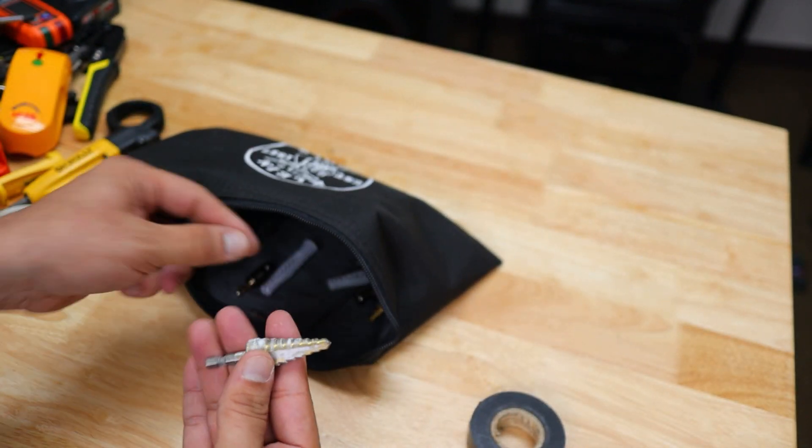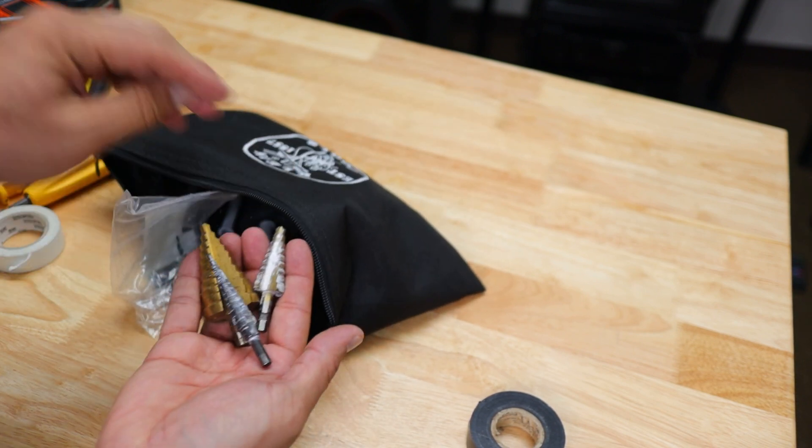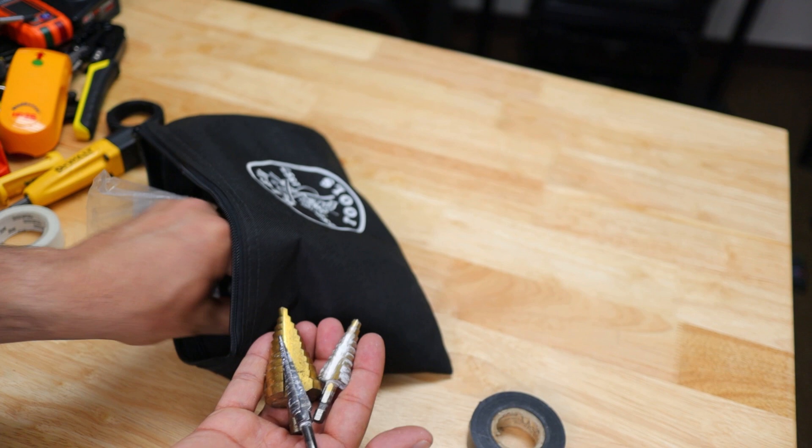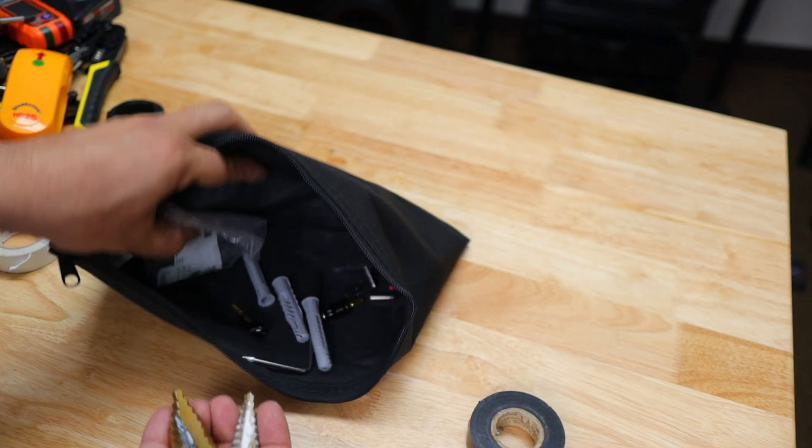More unibits in various sizes, and a bunch of small allen keys.